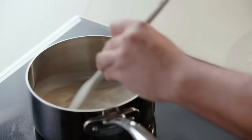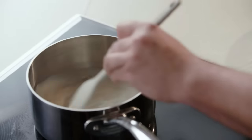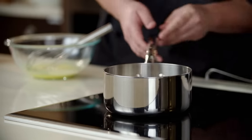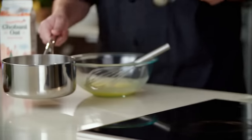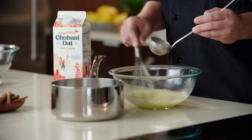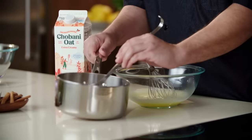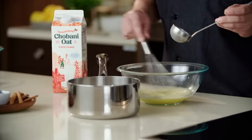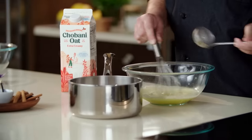Our egg yolks look good. Let's check our oat milk — we have that steam that we're looking for. So now what we're going to do is a process called tempering. We want to add a little bit of this hot oat milk into our egg yolks while stirring. This helps to equalize the temperature of the egg mixture to the oat milk. You want to do just a few of these until your egg mixture is nice and hot, and I'm starting to see a little bit of steam coming out of these eggs.